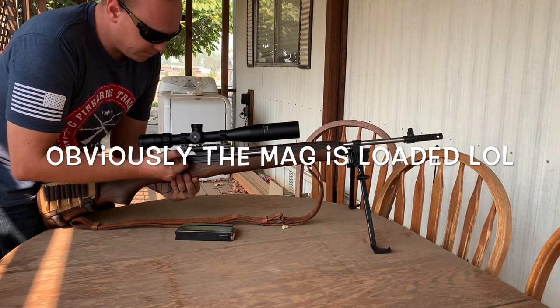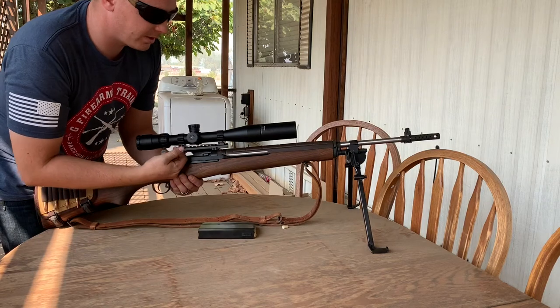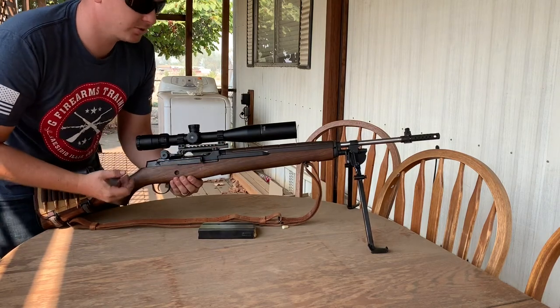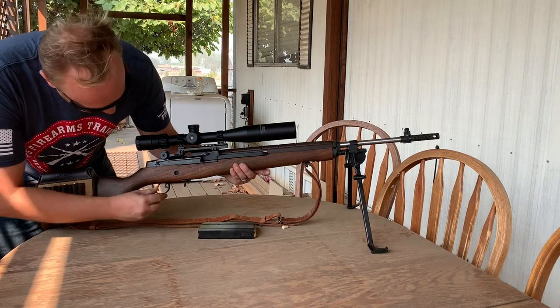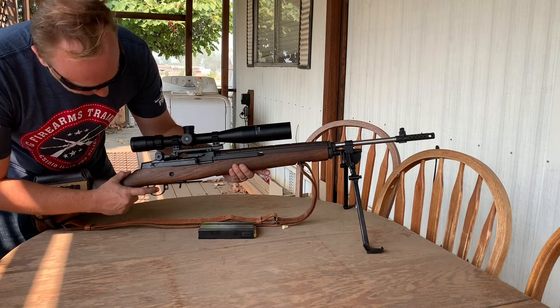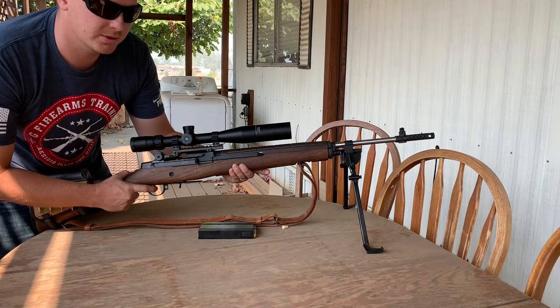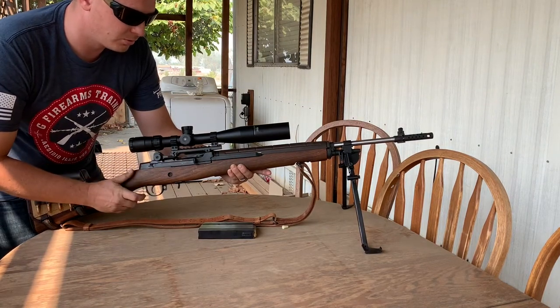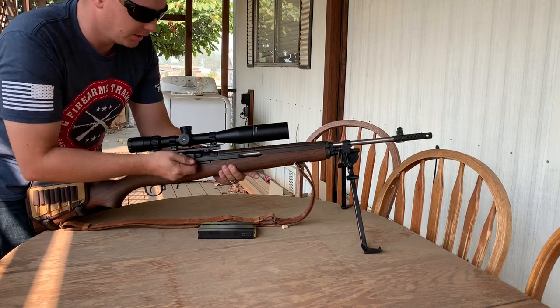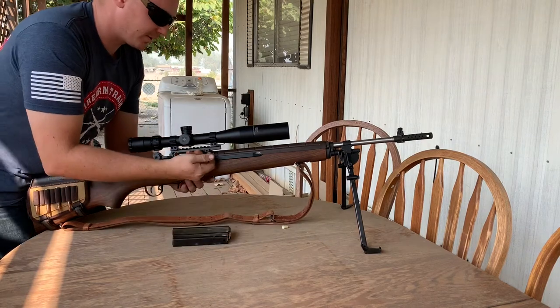Nothing in the magazine or chamber. This is a standard .308, however Springfield rifles can also shoot the 7.62x51. The trigger pull is really nice — it's a clean two-stage. You press, feel the first stage almost stop, then apply a little more pressure and it breaks beautifully. Very crisp.